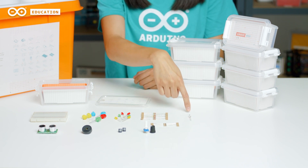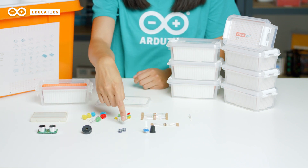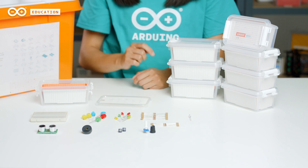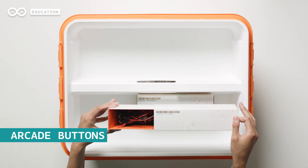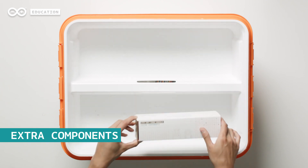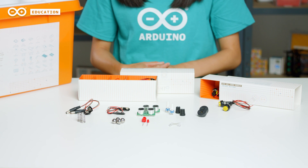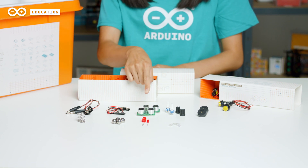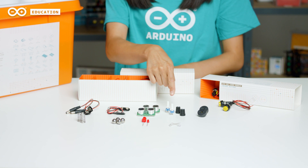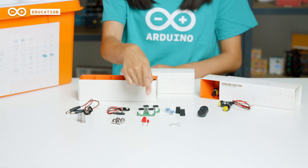Each group box also includes a phototransistor, an ultrasonic sensor, a piezo, two push buttons, and one potentiometer with a knob. The toolbox also includes a box containing arcade buttons, and a box containing extra components. The extra components box includes two different kinds of battery snaps — one with power plugs and the other with open leads — as well as extra ultrasonic sensors, potentiometers, piezos, springs, steel balls, LEDs, and phototransistors.